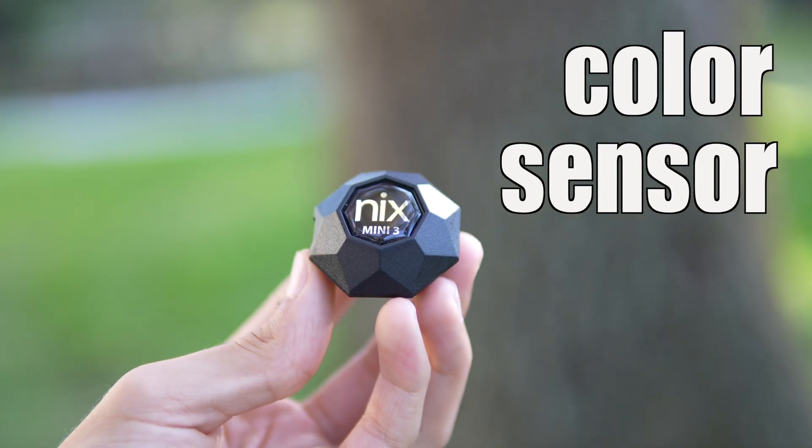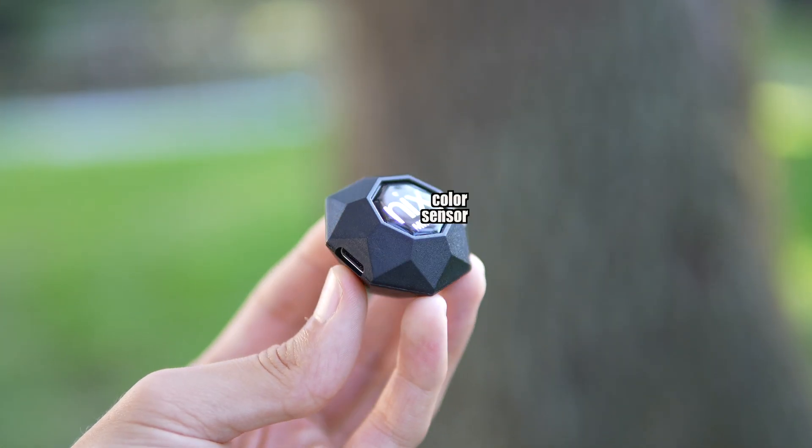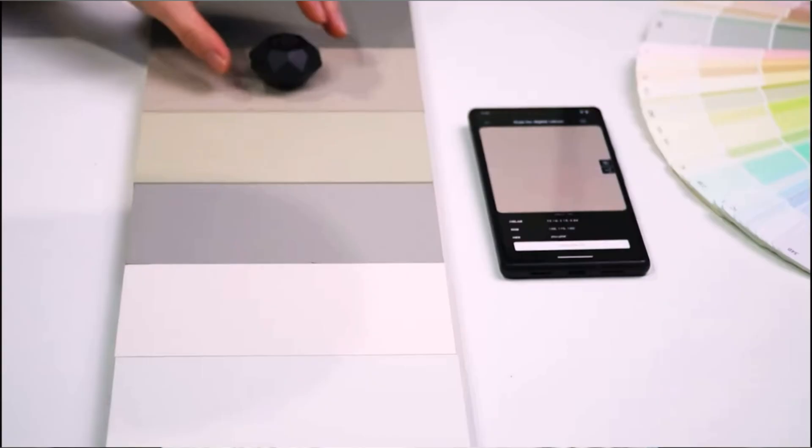Basically what its goal is — let's say you need the color of something. Let's say you need new paint for your room or something like that. You need to do some touch-ups and you don't know what the color of the paint is, and you don't want to have to physically take it out and take a piece of it to the paint store to get matched.